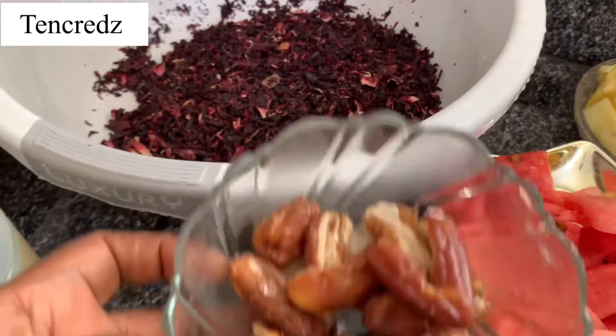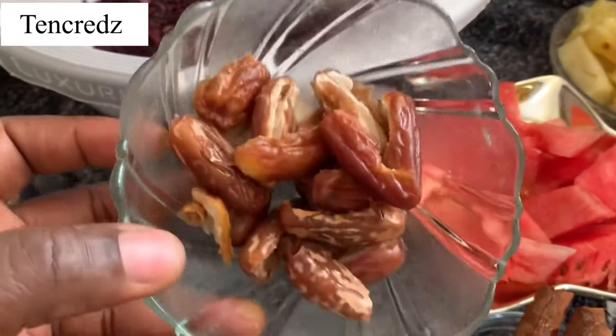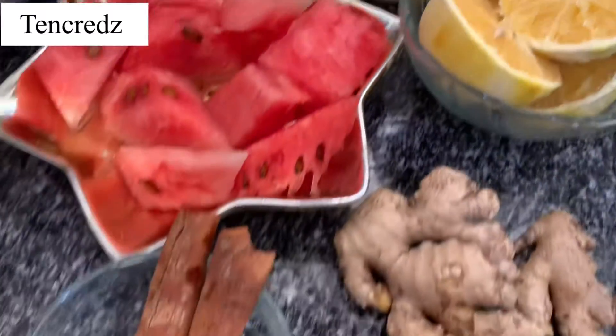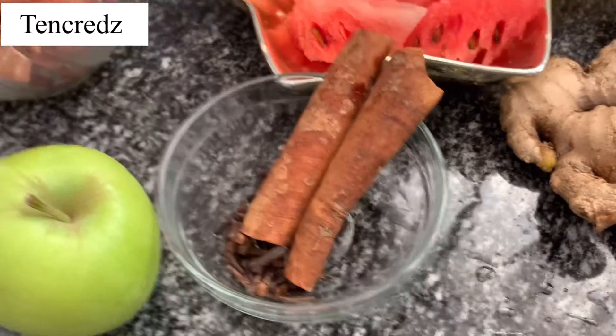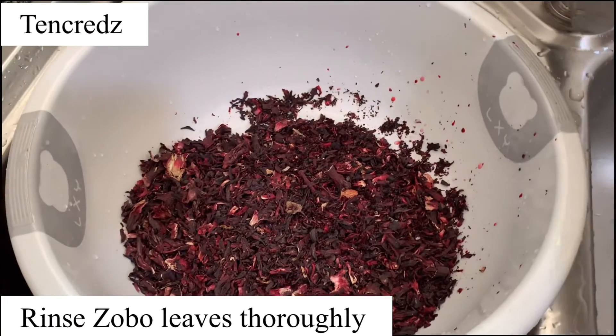To make this healthy zobo tea we will need a hibiscus leaf called zobo — that's the main ingredient — dates to sweeten the zobo naturally instead of sugar, watermelon, pineapple, oranges, ginger, cinnamon sticks, and cloves known as canapero apple. These are all the ingredients we'll be using.